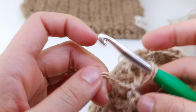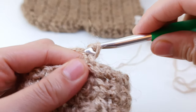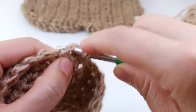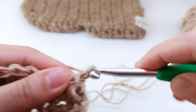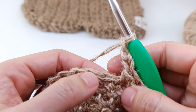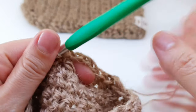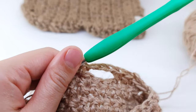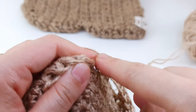Now we are going to start the next row. Chain one, turn your work. Now we are going to make one, two single crochets and then chain three — one, two, three — then skip three stitches — one, two, three — and single crochet into the fourth one. Now you have the hole for your thumb. You can make it bigger or smaller — if you want smaller just chain two, if you want bigger you can chain four and skip four or two stitches accordingly. Now just continue with one single crochet until the end of this row.